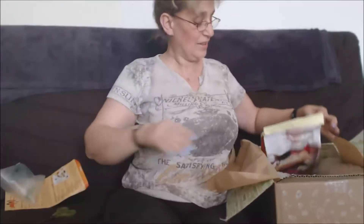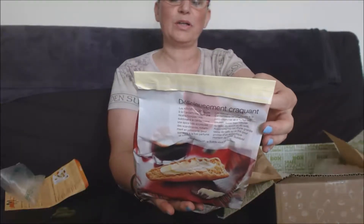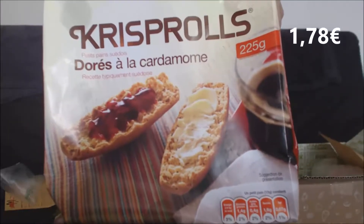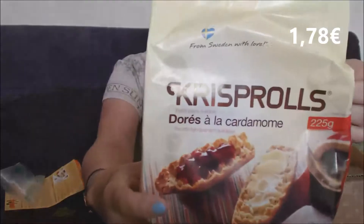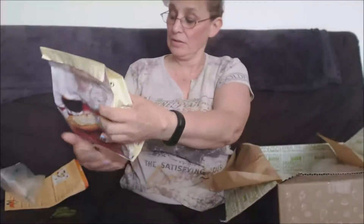Alors, nous avons des Crispol dorés à la cardamome, ce sont des petits pains grignés. Ça c'est parfait pour mon petit régime que j'ai débuté il y a pas très longtemps — le matin, très bien. Je connais le produit mais je ne connais pas du tout cette marque, ce sera l'occasion d'essayer.